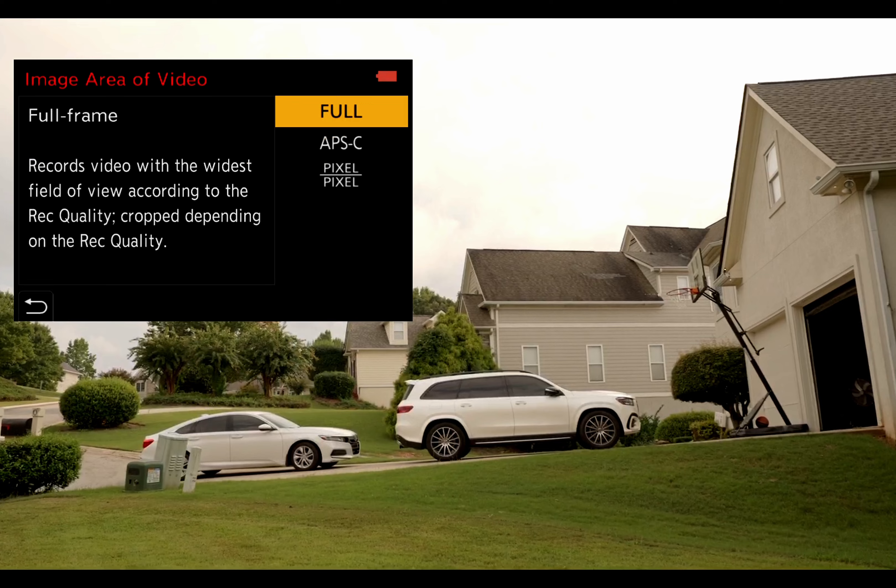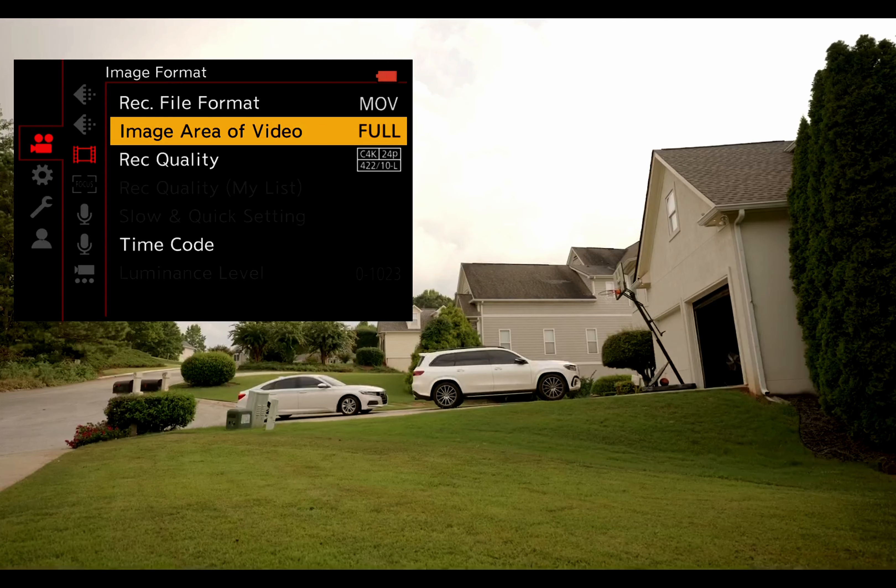After watching the test footage, let me know down below if y'all feel like this is a lens you'll actually grab for the S5 II. This lens is just literally mind-blowing to me. It's really dope to know that I can get an ultra-wide perspective and not have to worry about autofocus at the same time. Sigma has really been showing out for the L-mount series.